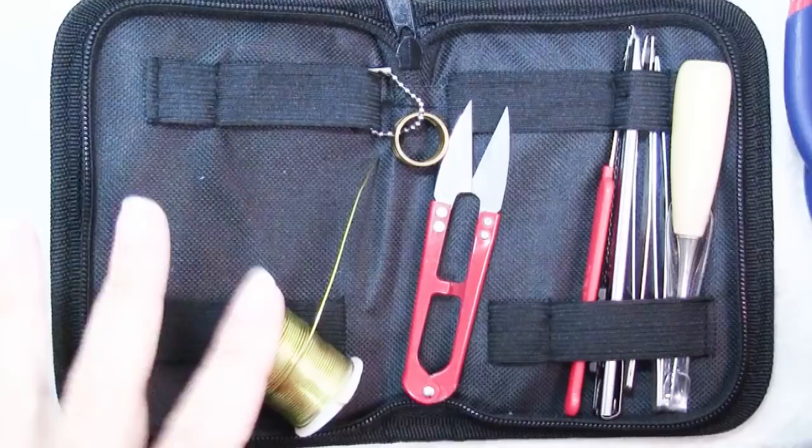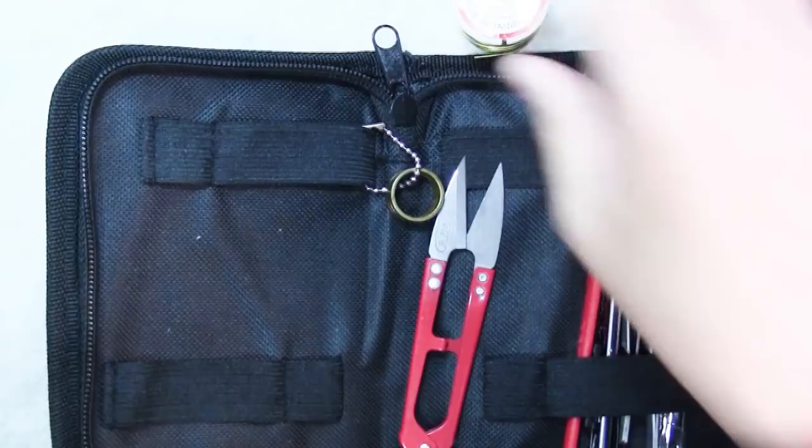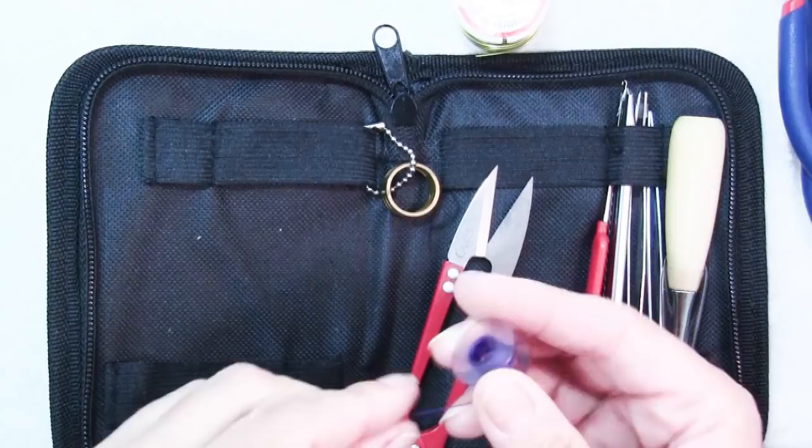This set at the moment, the day I'm recording it, is $16.06 at the BB Craft site. You can find sets similar to this on Amazon. I looked and I didn't see any that were exactly the same, but I saw a few that were similar that were actually a little bit less in price.